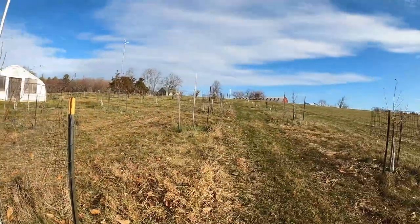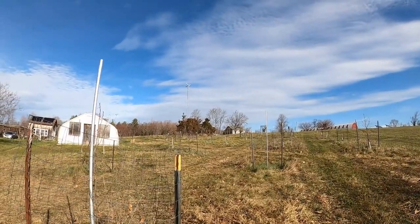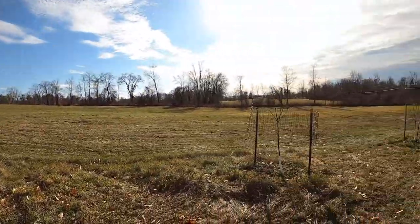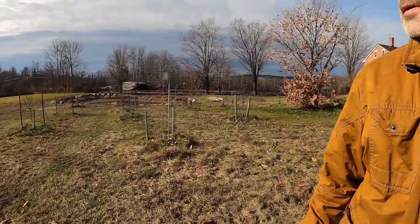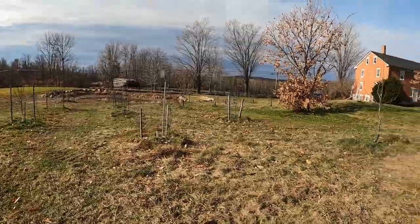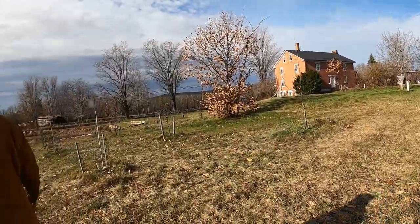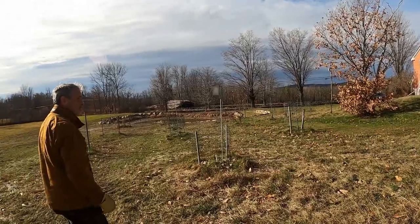We're up on a hill pretty much — there's even a windmill up there because it's such a good spot for wind. Everything from here is pretty much downhill and we don't have a lot of tree cover nearby, no buildings nearby or anything like that. So the view is beautiful but it gets chilly and windy.